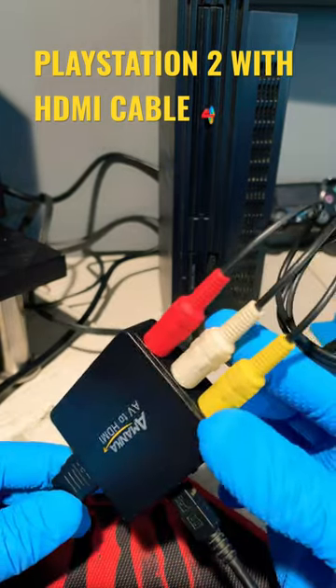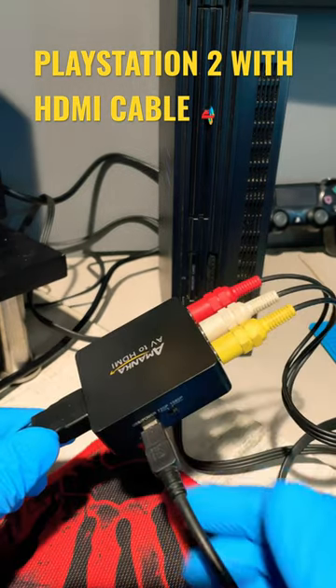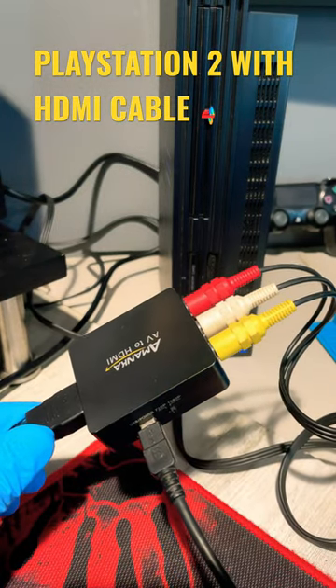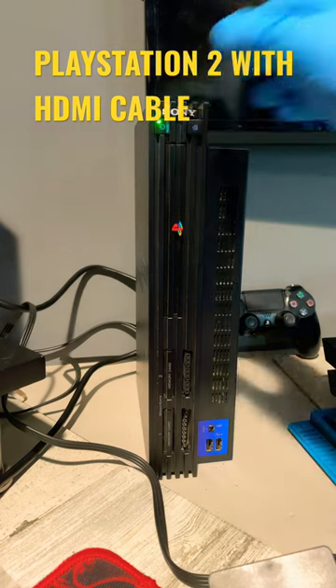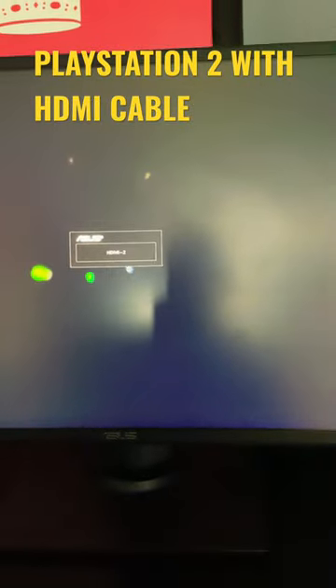How to connect your PlayStation 2 with an HDMI cable. You need one of these AV2HDMI adapters. Connect your HDMI on the back of your monitor, then turn on your PlayStation 2 and let's see if we can hear the amazing PlayStation 2 sound that will bring back some memories.